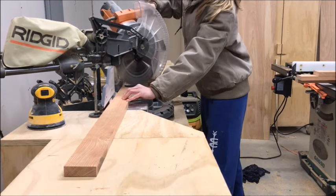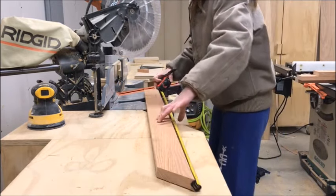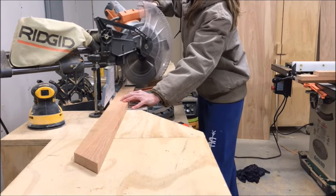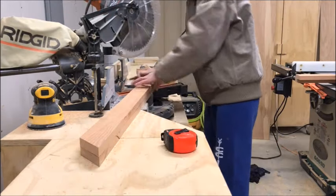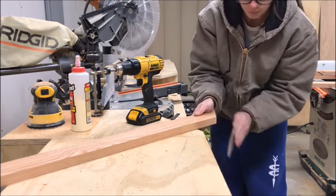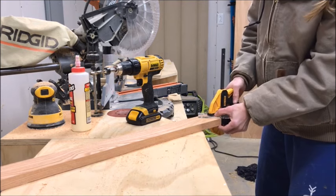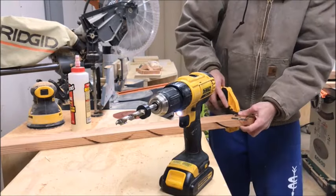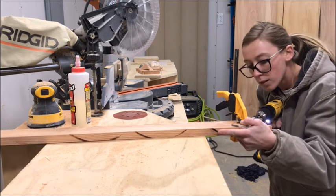Then I moved back over to the miter saw, adjusted my miter to 45 degrees, and cut my boards to the exact size needed for the frame with 45-degree mitered corners. It's a helpful tip to double-check with a good reliable square that your 45-degree miter is actually 45 degrees. Then I sanded just a little off the edges and used a dowel jig to drill dowel holes in each end of each of the four pieces. Make sure your holes correspond to each other, because if they're off your 45s will not line up properly.